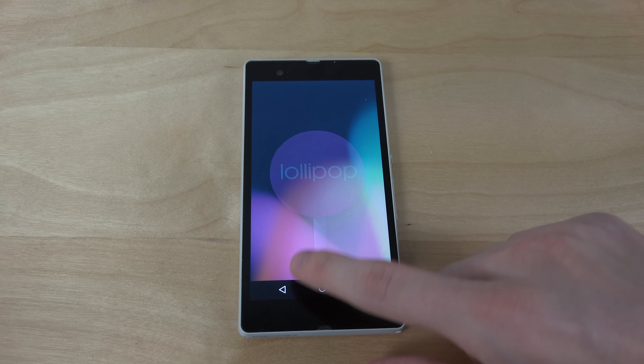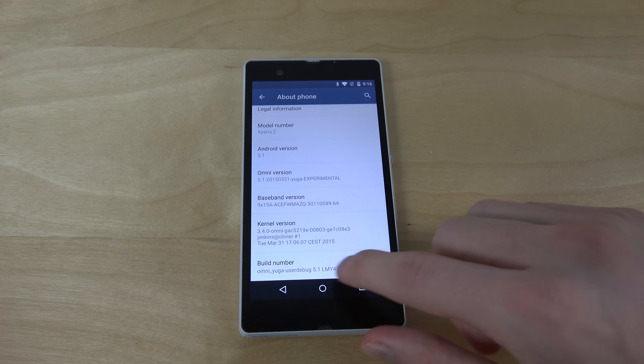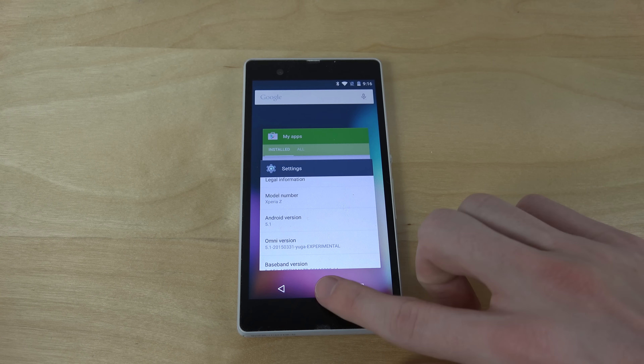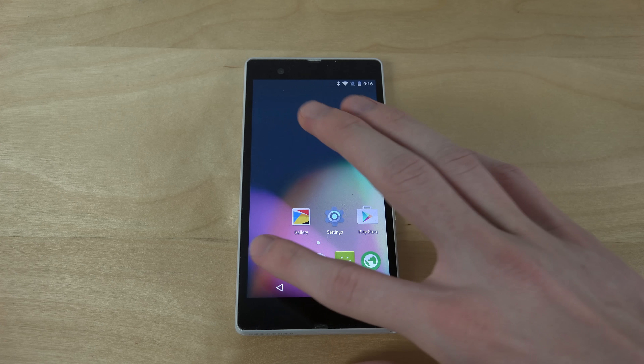Because it's really fast actually, really good speed. Build number — you can see the build number, but this one is from just one day ago. So you can see when I tap here, it's very fast in responding.